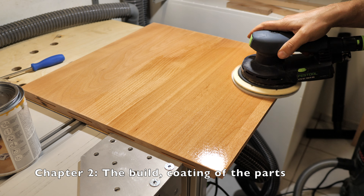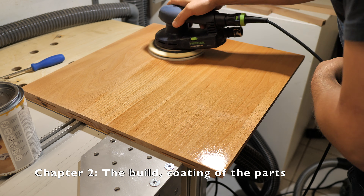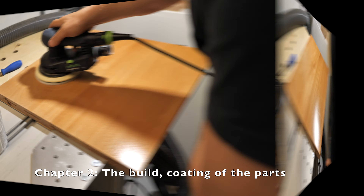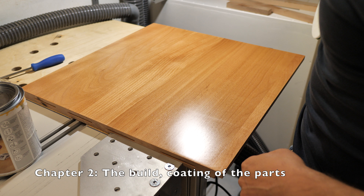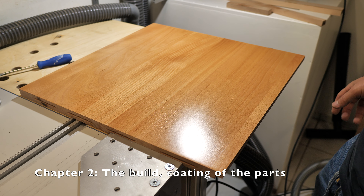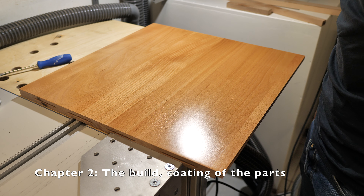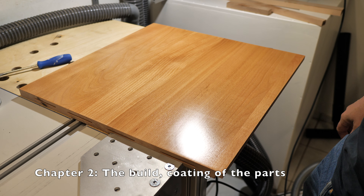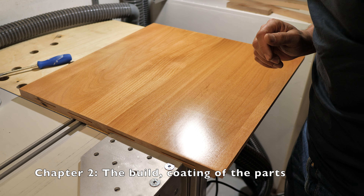Okay, feels good. That looks not too bad — definitely an improvement. It's a more glossy surface now, and not only more glossy, it's also a smoother surface.